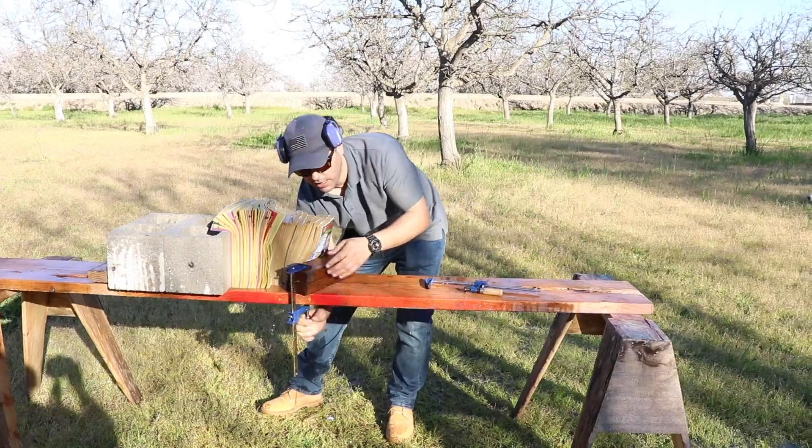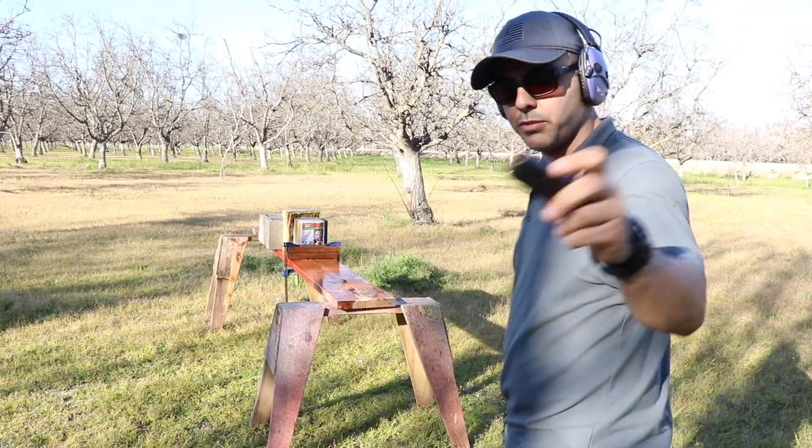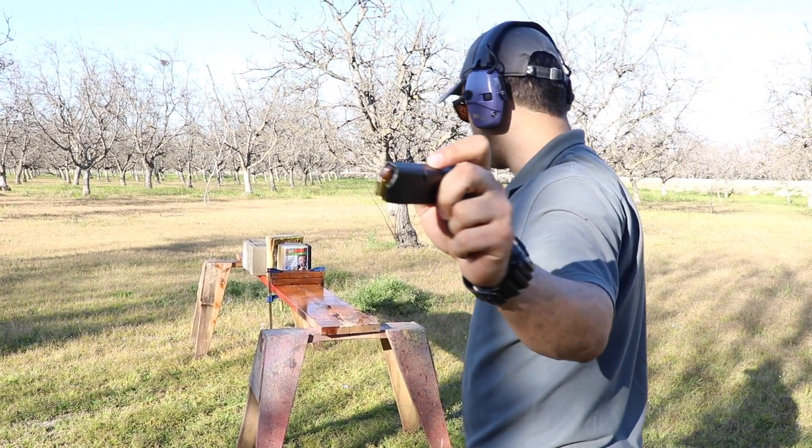Okay, there's a lot of water now. Let's shoot them again and see what happens. I'm gonna be shooting the regular 9 millimeter full metal jacket.